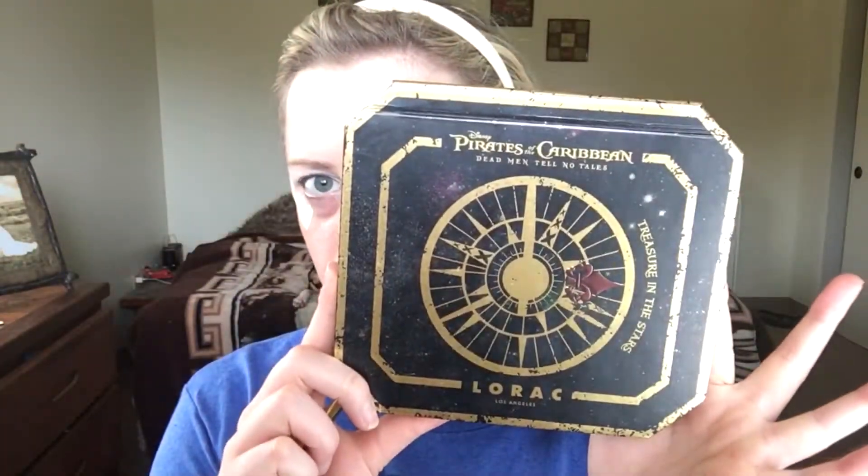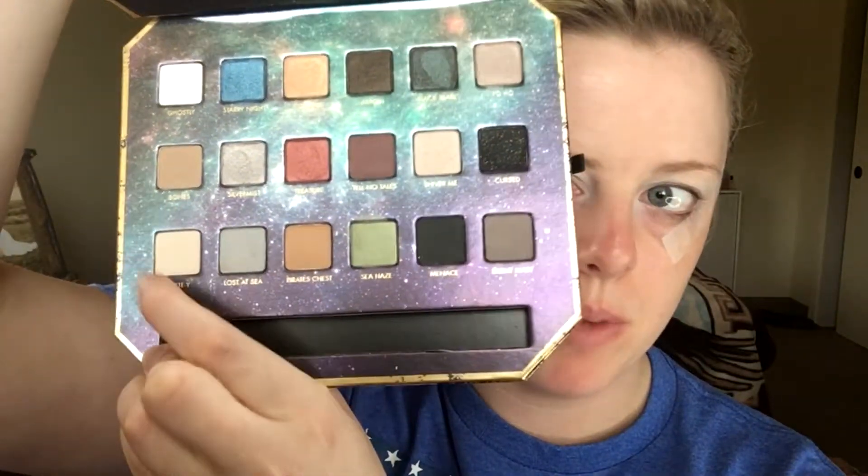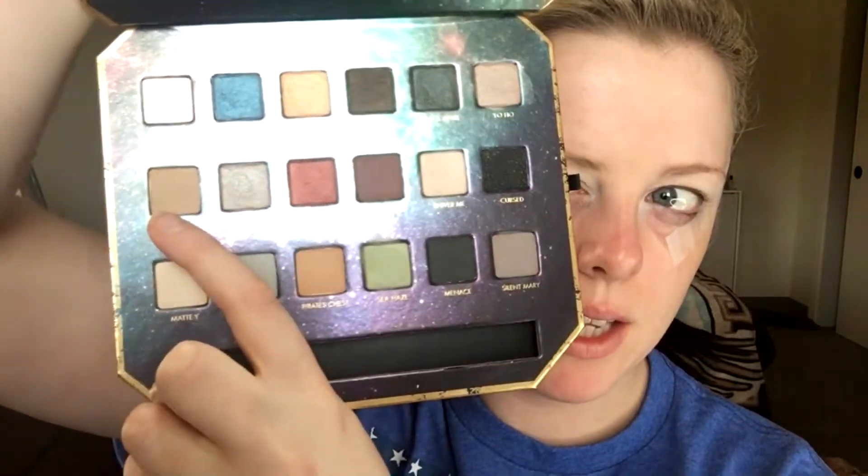The palettes I'm going to be using today are the Pirates of the Caribbean palette by Lorac and the Tarteist Pro palette. First I'm going to go with Métis just for a nice base, and then I'll go in with Bones — kind of like a light brown color.